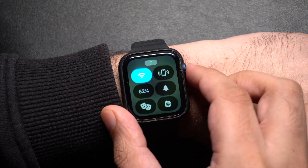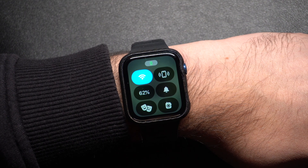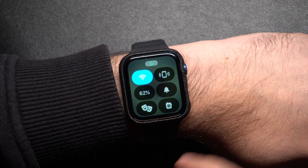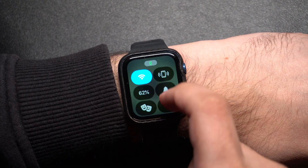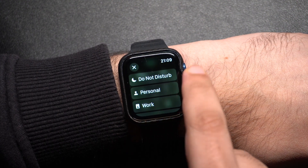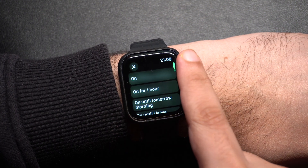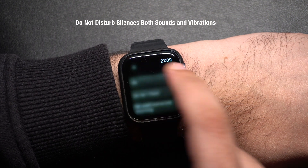If you want complete silence on your Apple Watch including no vibrations, go for do not disturb mode. Open the control center by pressing the side button, then tap on the crescent moon icon. Choose your preferred option like turning it on indefinitely or scheduling it for a specific time. This is perfect for times when you don't want to be disturbed at all.